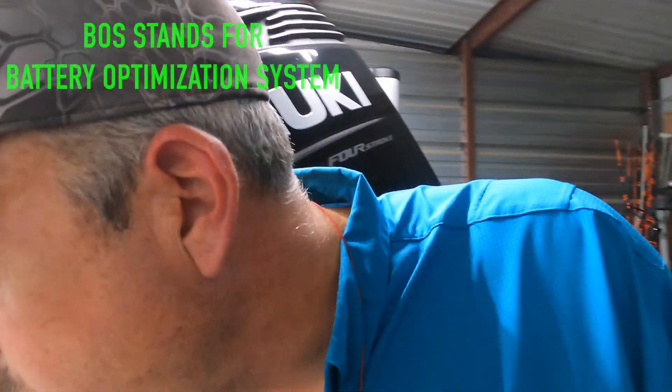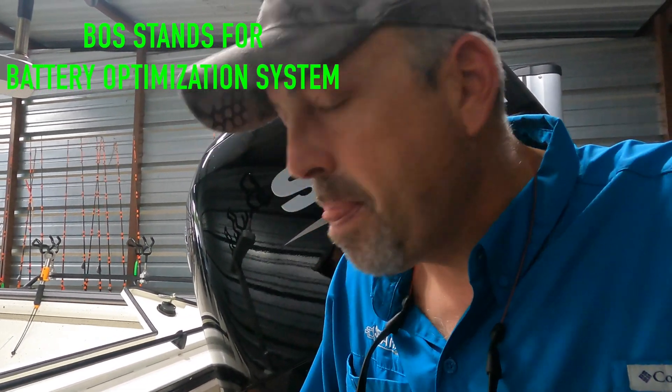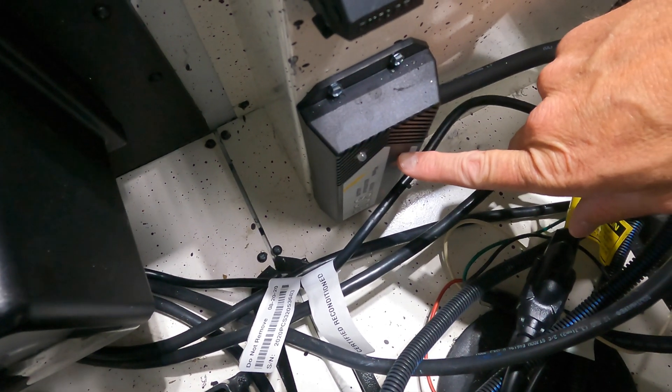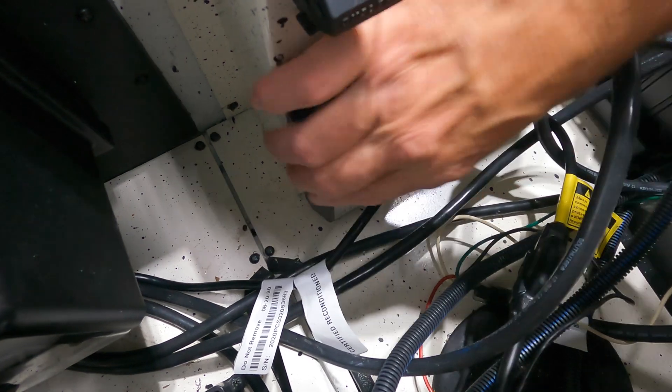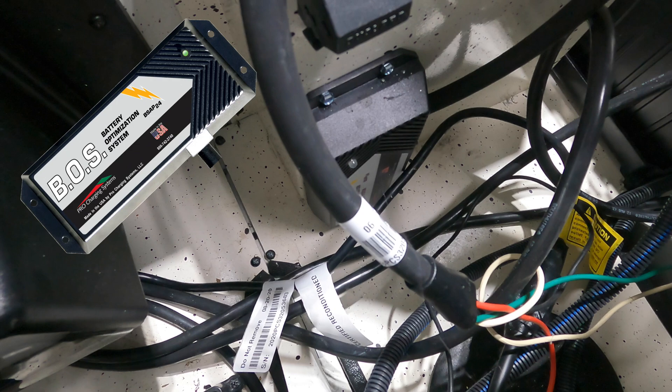So let's go back here to the back of the boat. This is called the Dual Pro Boz. I'm going to show you this real quick and then come back and show you what it does. Right here is the Dual Pro Boz — it's basically this box and it has this cable that comes out of it.